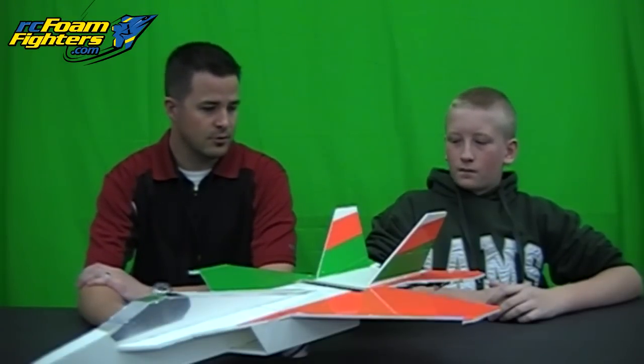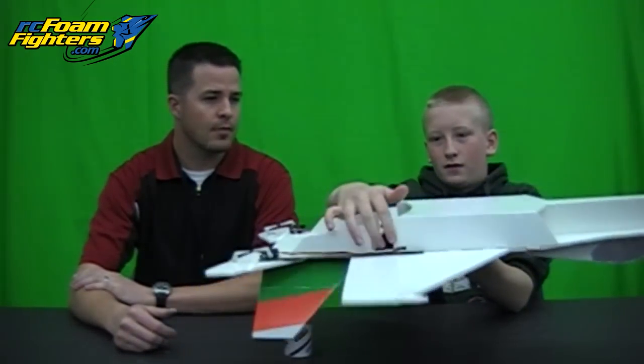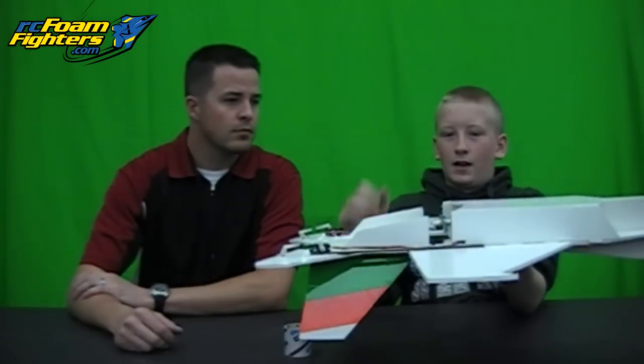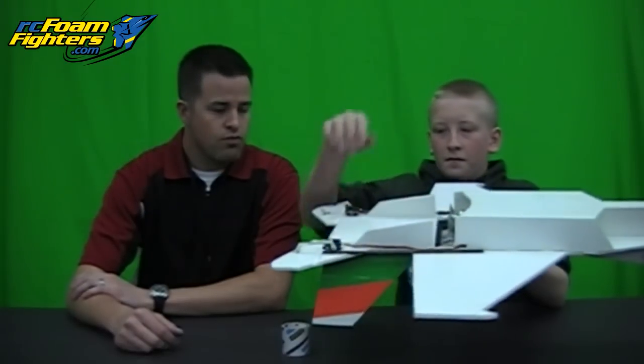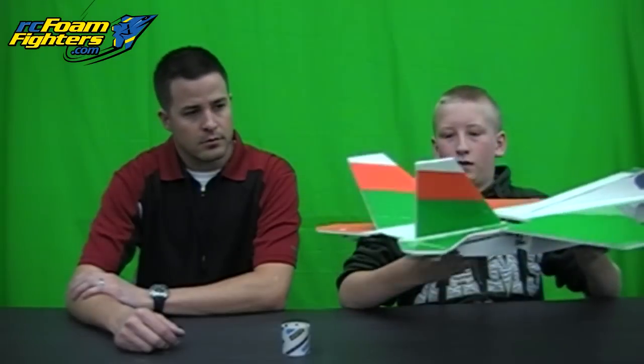What mods did you make to the plane? What did you take off and what did you add to make this thing happen? Well, for the prop down here, I had to take out this part so the prop we used would fit in there. But then the only thing holding the whole back part on was just this little piece, so I had to put carbon spars on here. I also took the middle piece out here so it would be a lot easier to control.